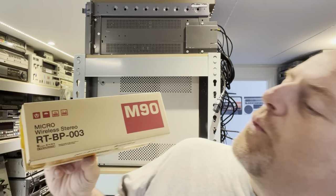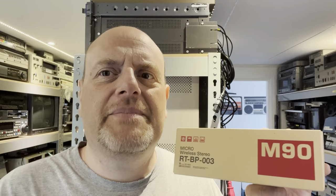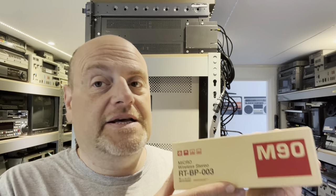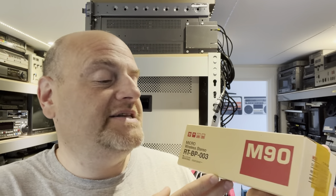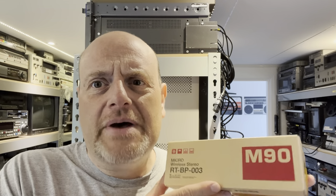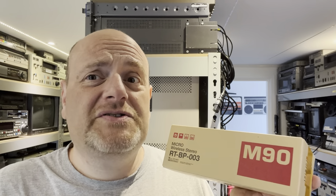A micro wireless stereo boombox. The JVC M90 was a really amazing boombox — certainly a very popular, well-known one. And looking at various auction sites, it goes for a lot of money. So it's a bit out of my reach and a bit too much of a space hog. But this company, Replitronics, makes something almost as good.